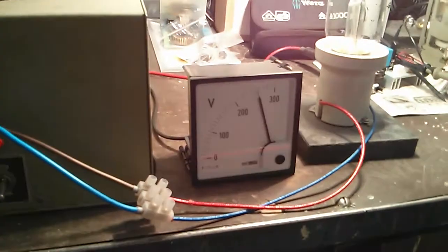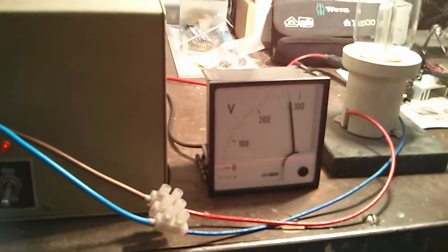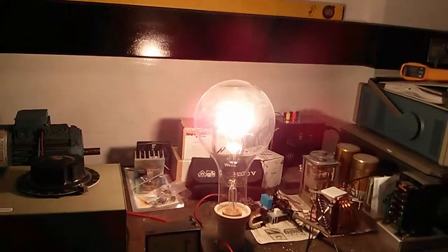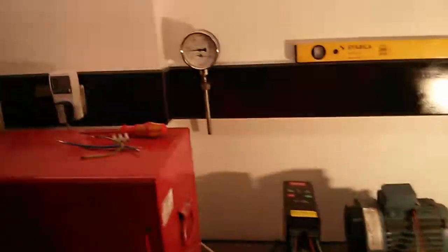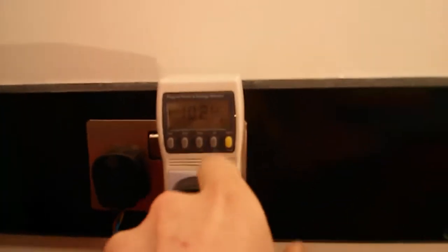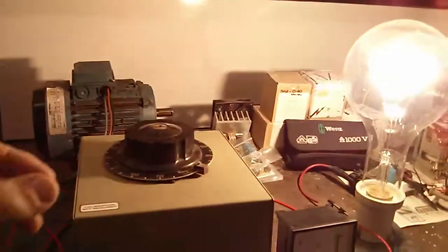Let's take it up to 285 volts. That's full brightness now, and it's actually drawing quite a lot of power — 4.15 amps, about a kilowatt. So I won't leave that on for too long.